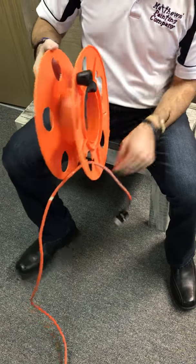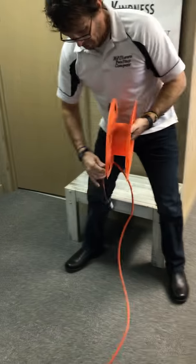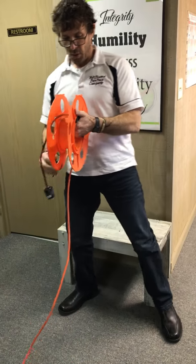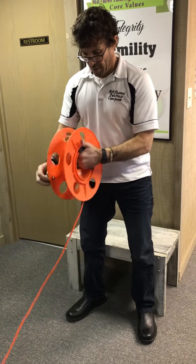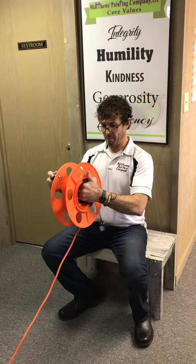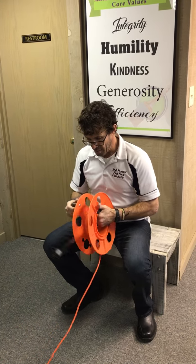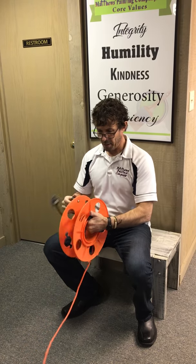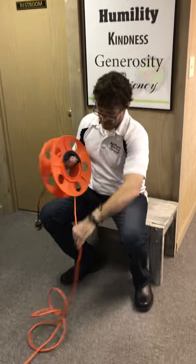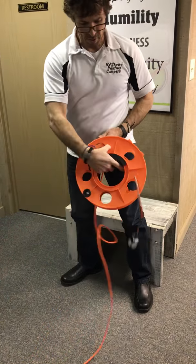You're going to see at the end of this video why we actually choose the male end to be in the slot there. It takes a little bit of time because it does get in the way as you're kind of winding this up. If you want to do it by hand, that's another way - some folks like to do this instead of using the knob that's on the side.